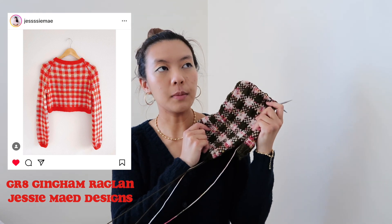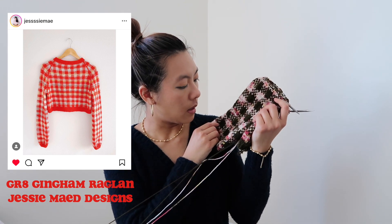But even if I knit winter garments I feel like they will be done in time for me to wear them next season, so a win is a win. So yes, let's start with my current work in progress. It is the Great Gingham Raglan by JessieMade Designs.